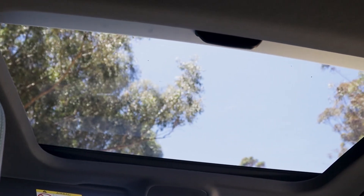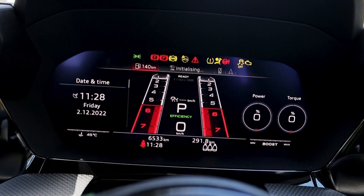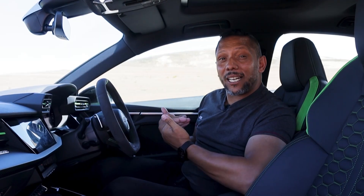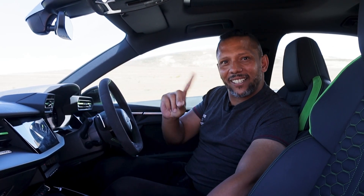Another option I wouldn't spec is this panoramic sunroof, which just makes it too hot inside the car. The dashboard comes with a host of configurable features, some of which I'm still trying to get the hang of, and this rev counter with its numbers that come towards the driver in performance mode — I'm not a fan. Just give me a regular rev counter every time.